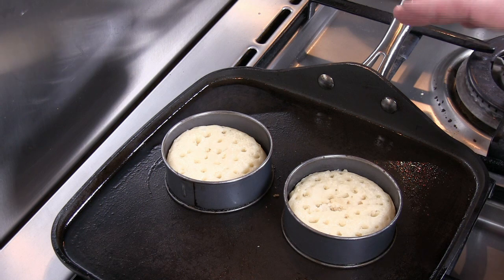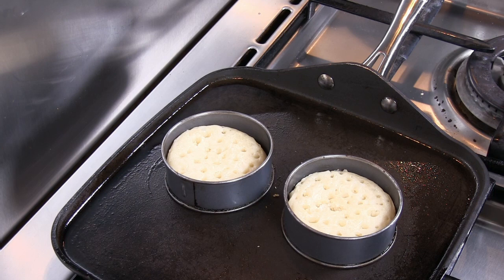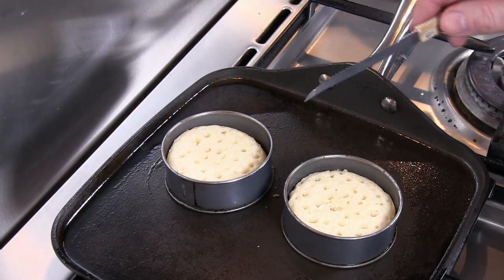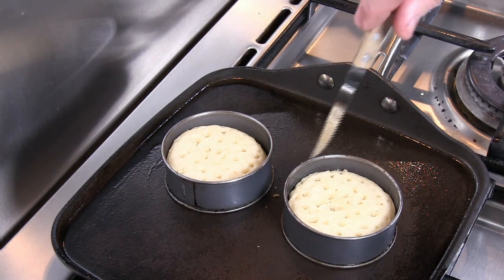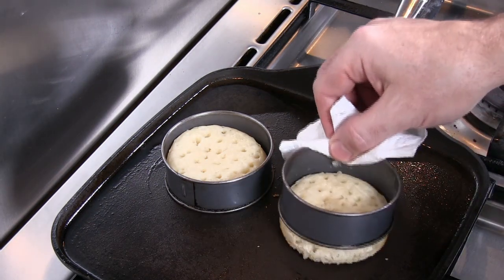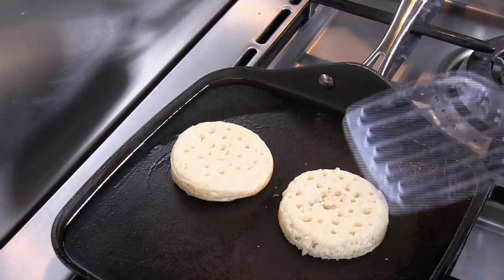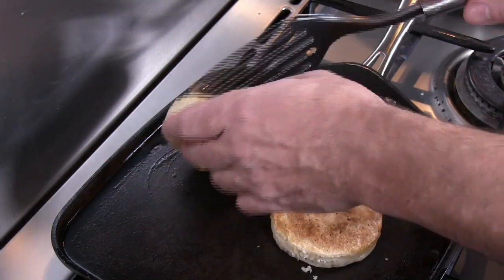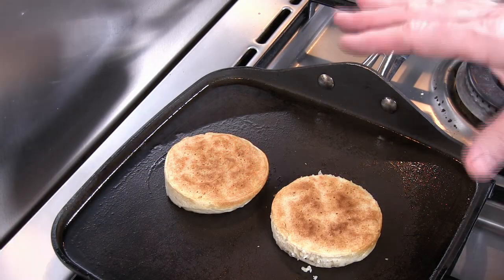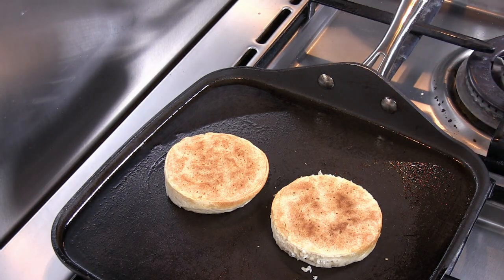After about seven to eight minutes total it's time to turn them over. If a crumpet is stuck around the outside edge, use a thin knife to free it from the ring. Take the rings off, flip the crumpets, turn the heat up a little, and they should take no more than two to three minutes to toast on the uncooked side before they're ready to serve.